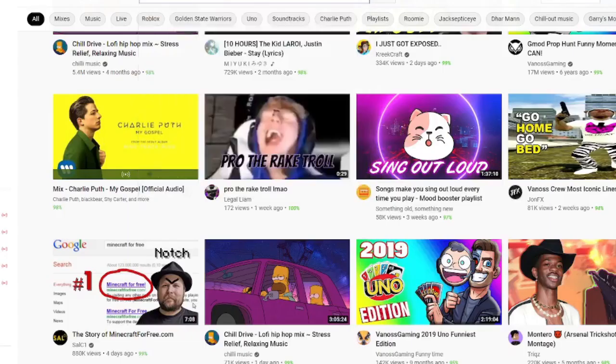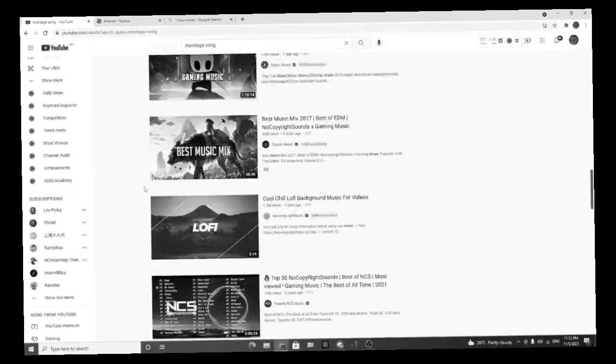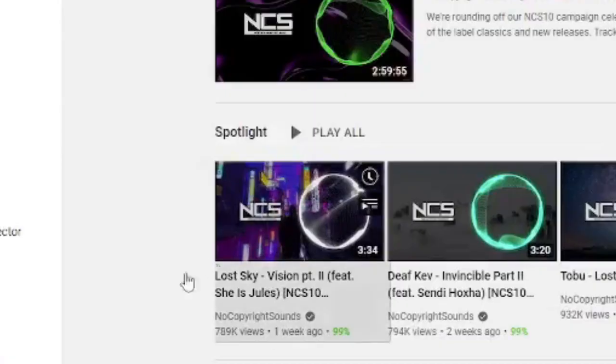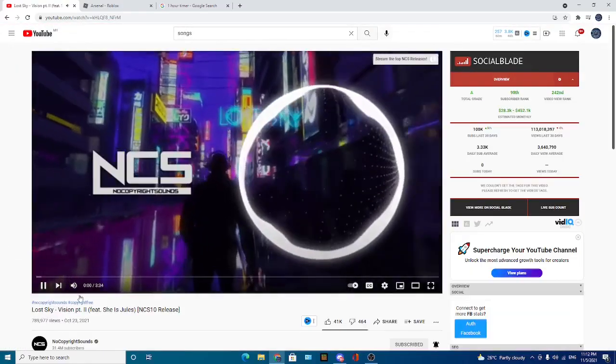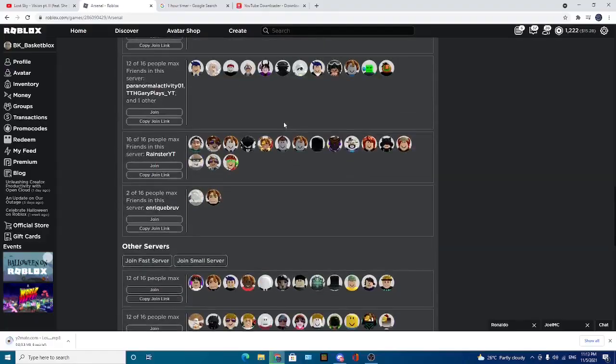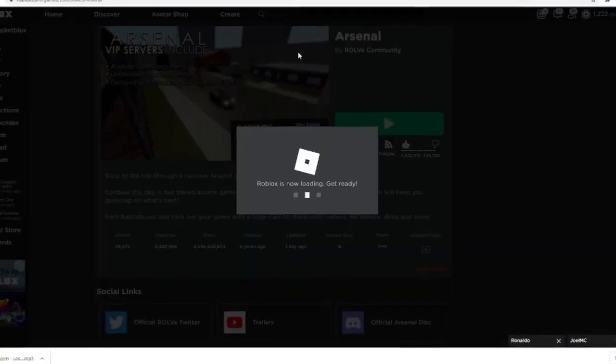Let's see — a montage song. What do I have? I think I got it. Let's just go into NCS and find one. Okay, the top first — let's see, this is the one that I want. Let's go to Y2Mate, paste, start audio download. Now let's just go play Arsenal and record some clips.